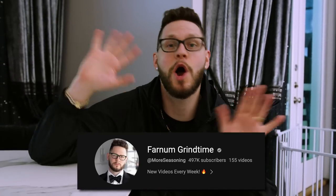It has been a while since we filmed a video like this, we got some catching up to do. So let's talk about the first major change on the channel — the name. Yes, More Seasoning is gone and it's Farnham Grind Time now, because you guys want to see more vlog and personal life content.